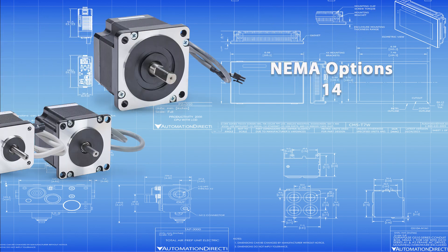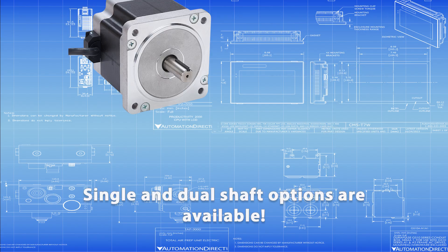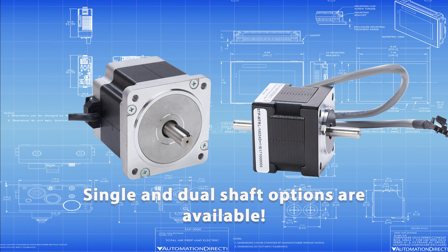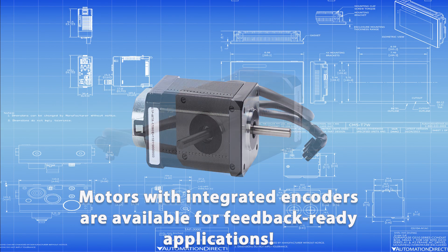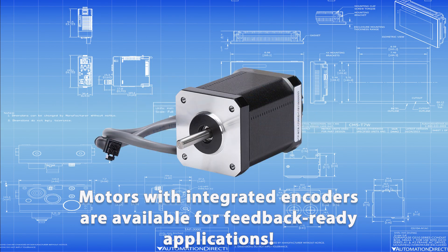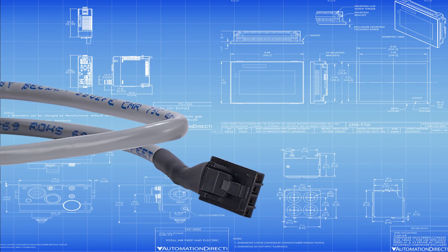AutomationDirect offers stepper motors in NEMA 14, 17, 23, 24, 34, and 42 sizes, with power options to fit many applications. Choose single or dual shaft models depending on your encoder needs, or get a motor with an integrated encoder for feedback-ready applications. All motors come with pre-wired leads or connectorized cables for fast installation and easy replacement.